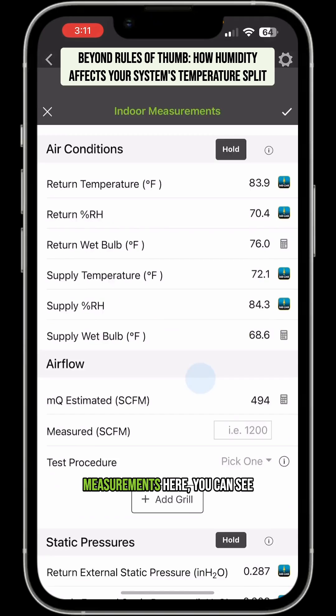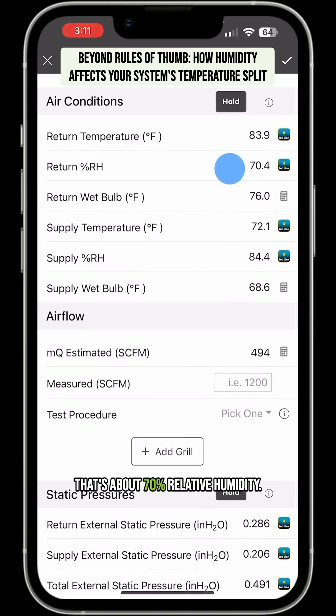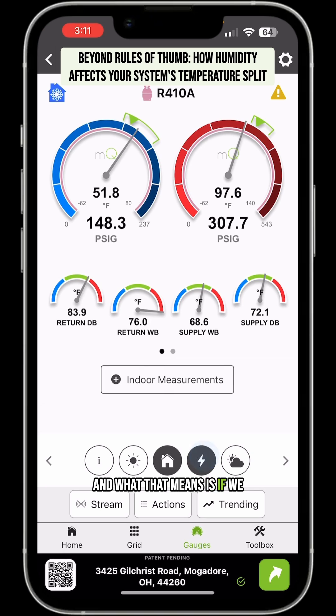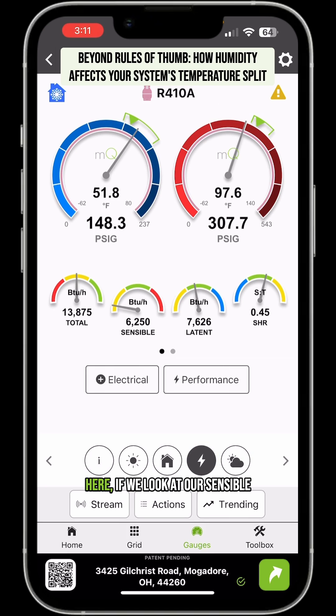If we go into our indoor measurements here, you can see that's about 70% relative humidity — super high humidity. And what that means is if we go to the performance section, we can see that we're actually doing more latent cooling — in other words, more dehumidification than sensible cooling.